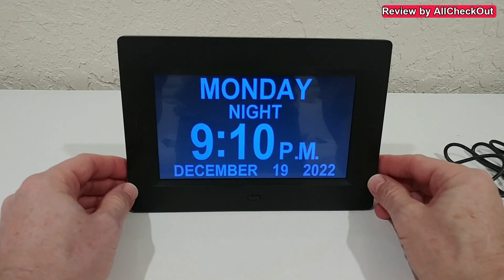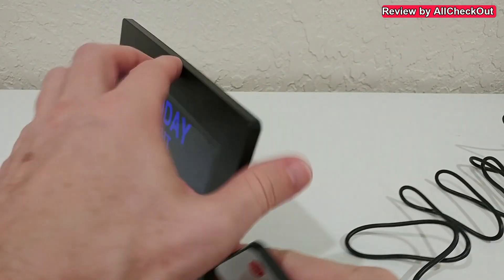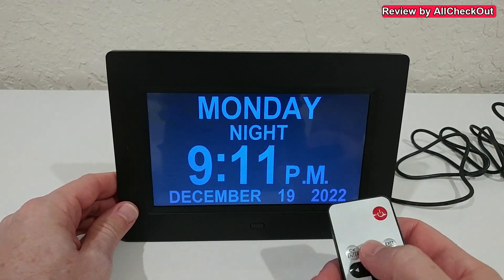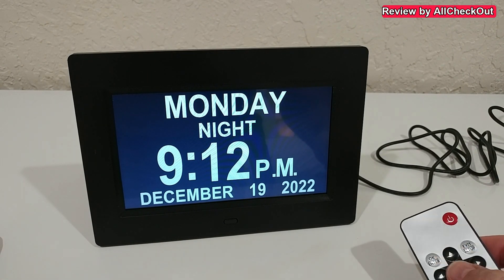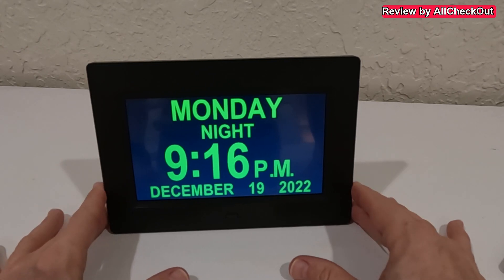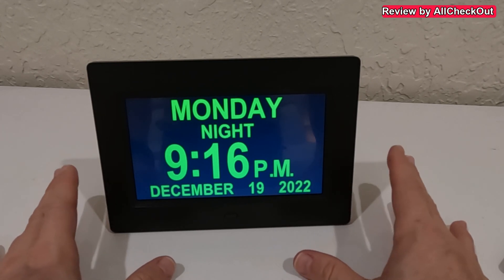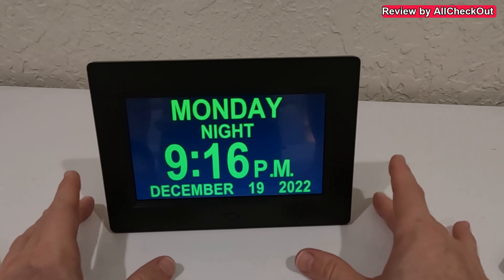There are a lot of options available either from the back controls or the remote control. What's really cool is that it was already on the correct date and time — I didn't have to adjust it at all, it was running in the background. It also looks like it will survive any power outage, which is very important especially for elderly people who might not realize there was one during the night.